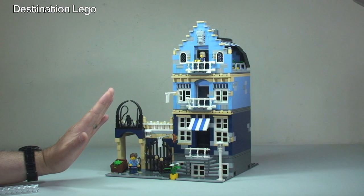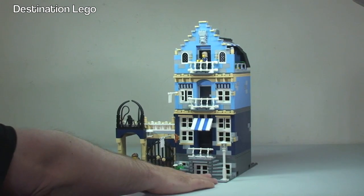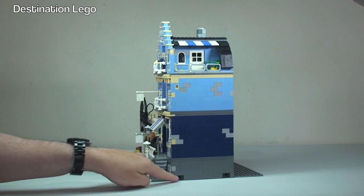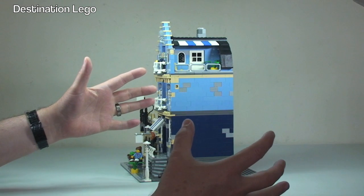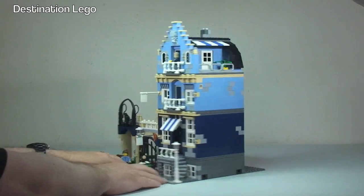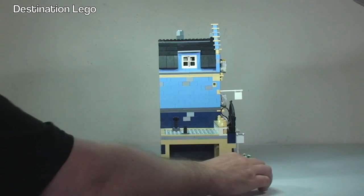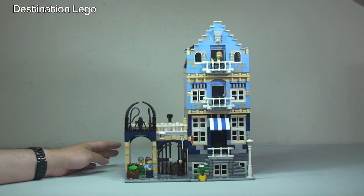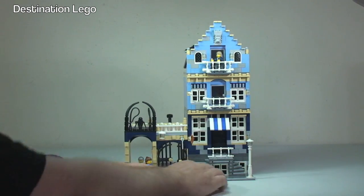Anyway, let me show you the key functions on this — it's not an in-depth review. One of the things with the modulars is they have Technic bricks down here which, with friction pins, allow you to fix the complete series of modular buildings together on both sides. There are Technic bricks here on both sides which allows you to do that. This set also has its own internal modular functionality.